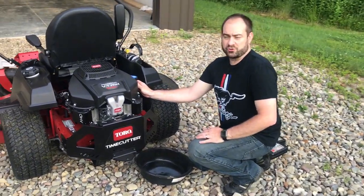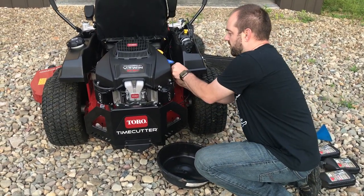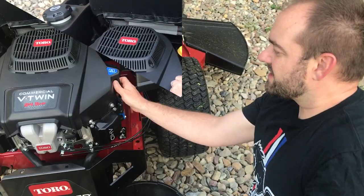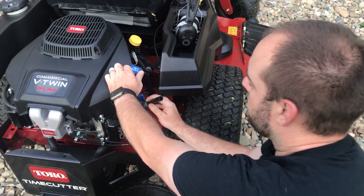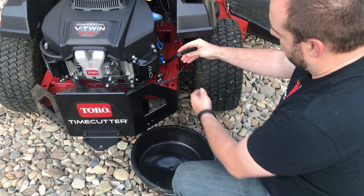I showed you the oil drain system in the walk-around video, but it's really simple — you just pull down on this hose. It does get like a vacuum lock to it sometimes, so it's a little hard to pull down, but once you get it loosened it comes right off. Then it's a zig-zag system through here.